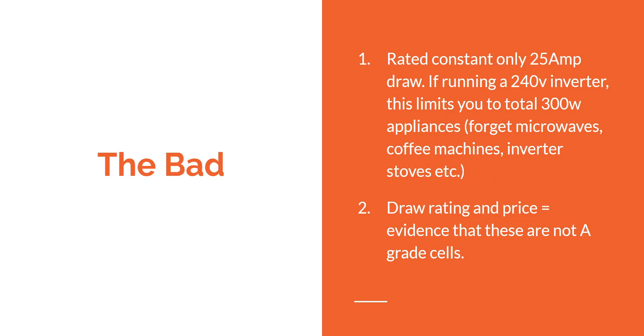The bad: it only has a low constant output of 25 amps, so if you're running a 240 volt inverter you're limited to 300 watts or less. You can forget microwaves, coffee machines, or induction stoves. You can also surmise that based on that low draw rating and the price, the cells inside are not grade A cells — so take from that what you may.